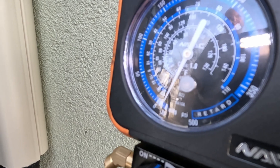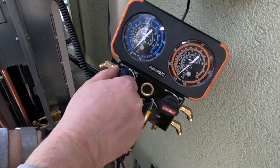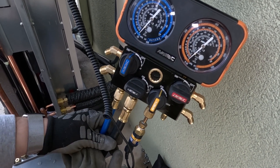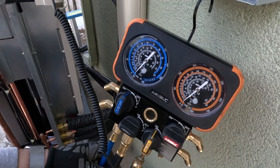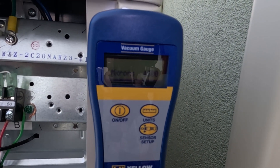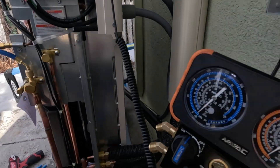Watch — I'm going to show you this. You need to turn your gauge off, and now it's just seeing what's in the loop. See how it's climbing? We're at 44, 47. We're not deep enough, so we're going to continue to suck it down.